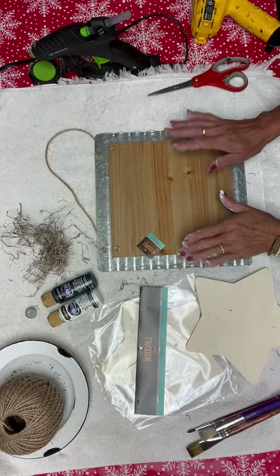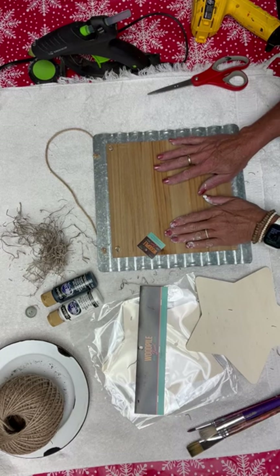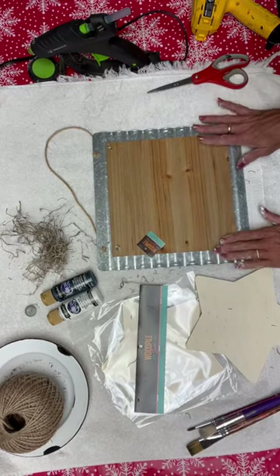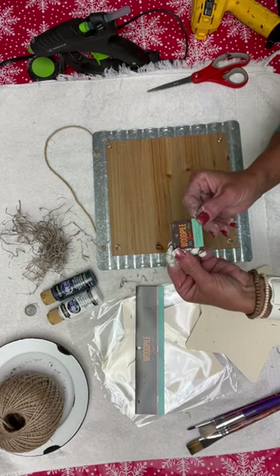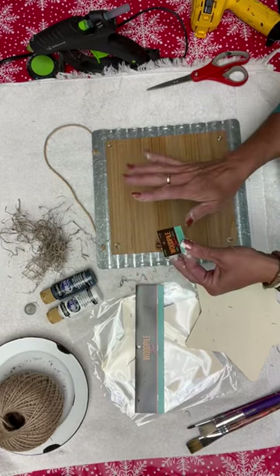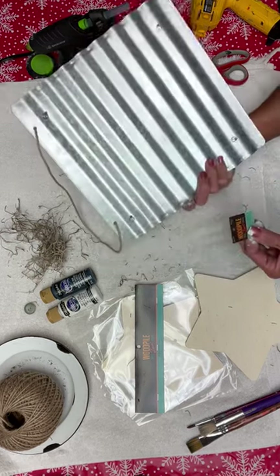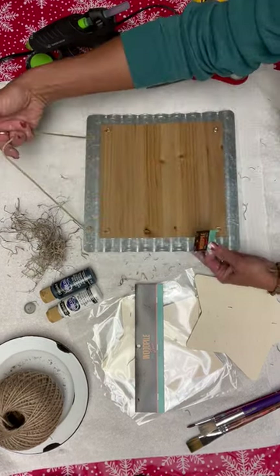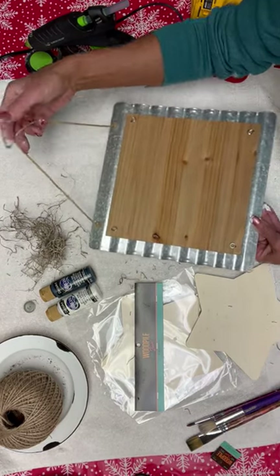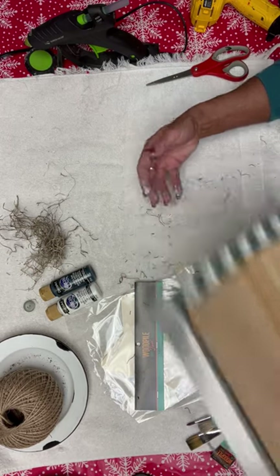Let's get to craft time with some really fun pieces I picked up at Hobby Lobby. The first one is this piece of metal with the wood frame, and it was $10.99. When it's on sale for 40% off, I would highly suggest grabbing it then. It's already got your twine hanger on it, and we're not going to do anything with it — it's ready to go. I'm going to set this to the side and bring it back.